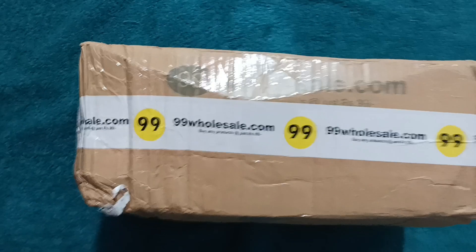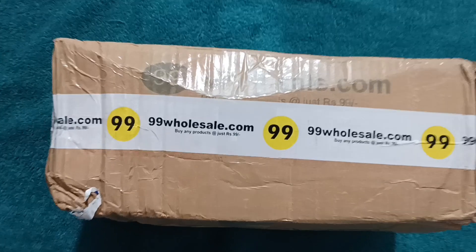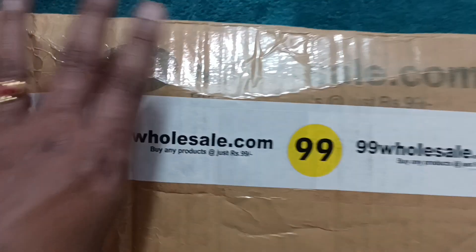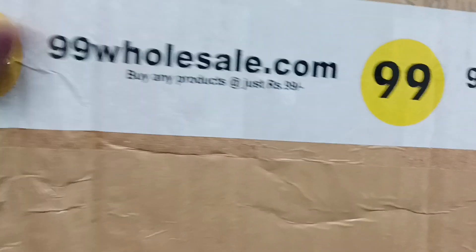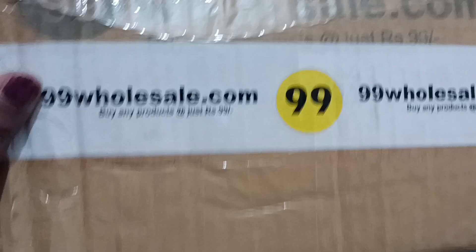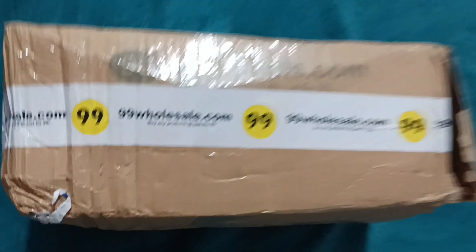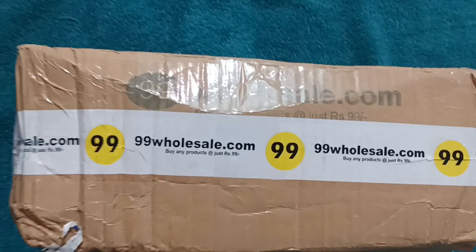Here's the story. I was planning to do it for so many days, but I was out of station and the box was sitting at home waiting for me to unbox it. And I'm really, really, really excited to unbox this box. These products are so affordable — in other words, cheap and best. I recently made a few purchases on this website. Believe me, they have products starting from Rs.29.